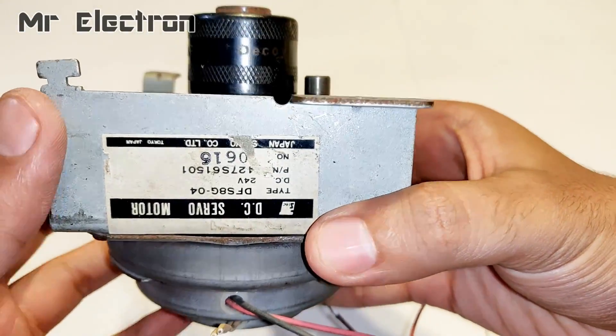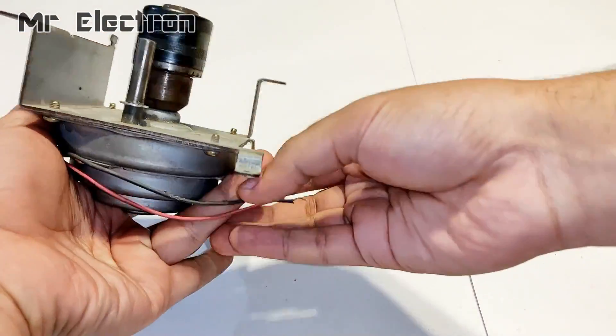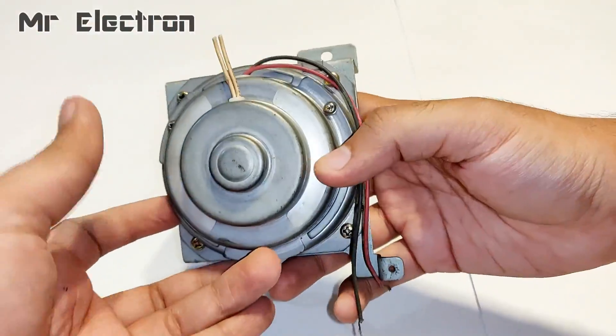This is a 24 volt 2 ampere DC motor that I'm going to test with the solar panel in cloudy mode and when there is sunlight.